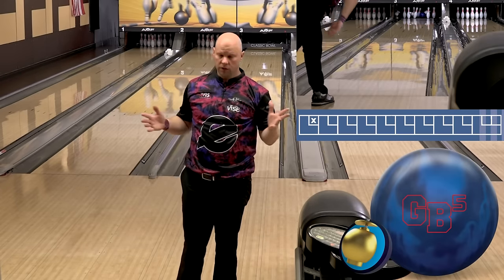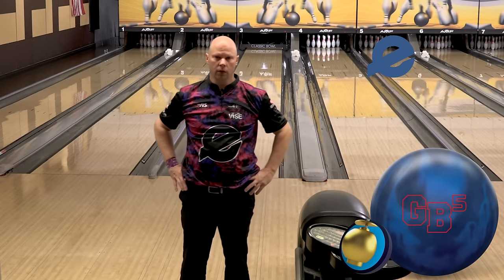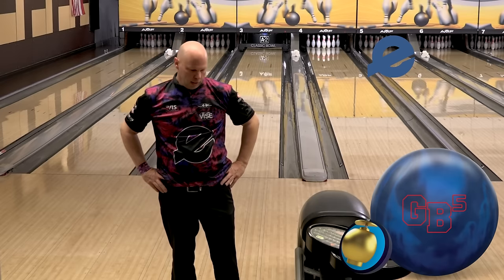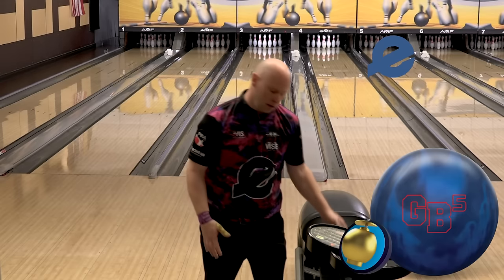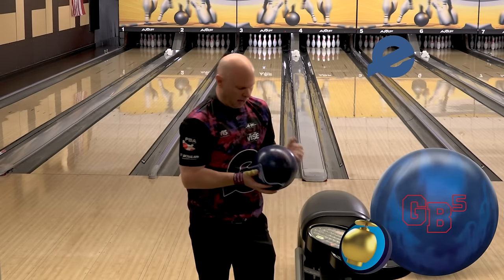Hi Ebonite fans, I am Tommy Jones and we are here today at Classic Lanes just outside of Chicago, Illinois. We're here to do the first 10 on a new ball — one that I'm very excited about, a ball that has been in the Ebonite line for a long time. This is the next introduction into the Game Breaker line.